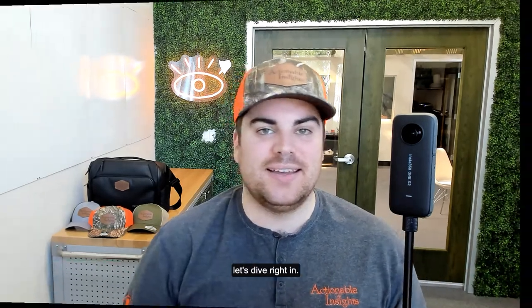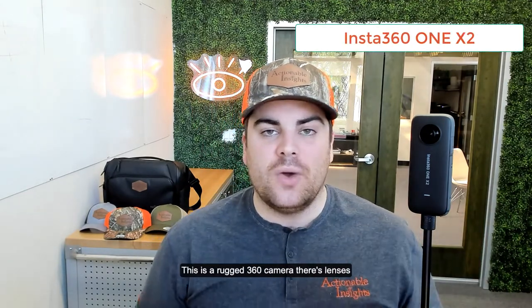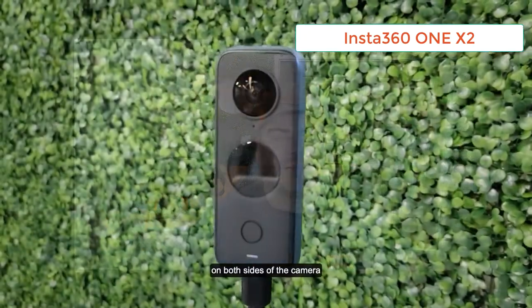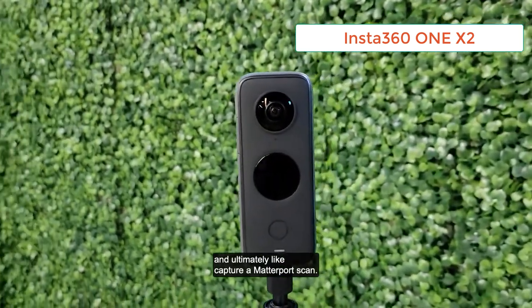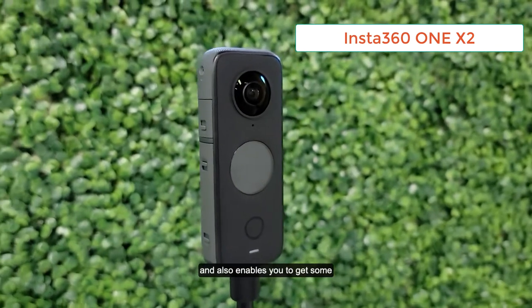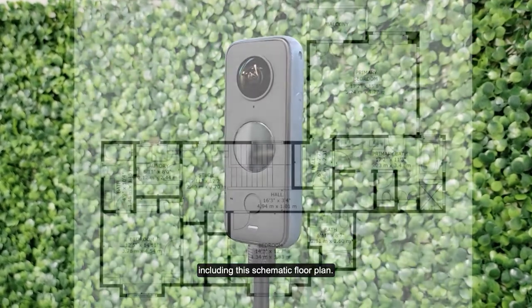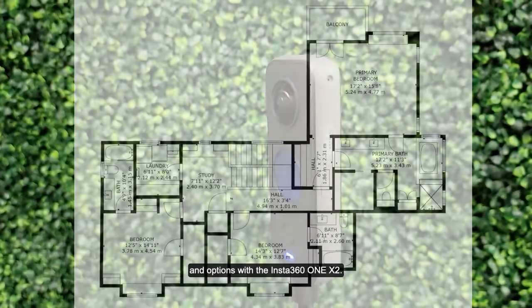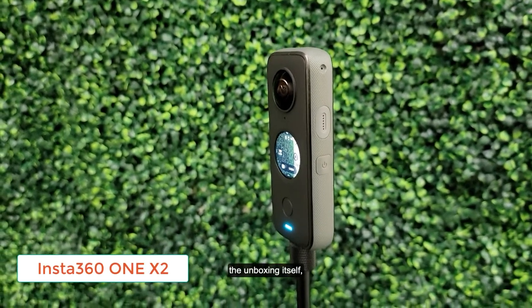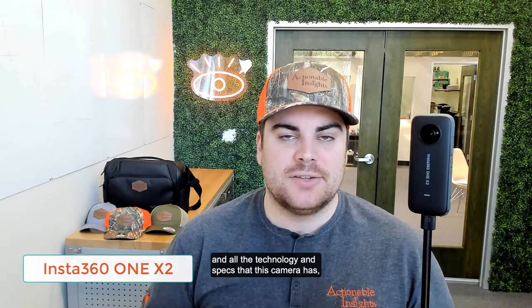Let's not waste any more time — let's dive right in. So the first recommended accessory is actually the Insta360 ONE X2, the camera itself. This is a rugged 360 camera with lenses on both sides, and it can be used in a claims environment to document the claim and ultimately capture a Matterport scan. It pairs very nicely with Matterport's technology and enables you to get digital assets including a schematic floor plan. You can capture a pre-mitigation scan, post-mitigation scan, or post-repair scan. If you haven't checked out the first video — the unboxing — we go into a deep dive on the camera itself and all the technology and specs.